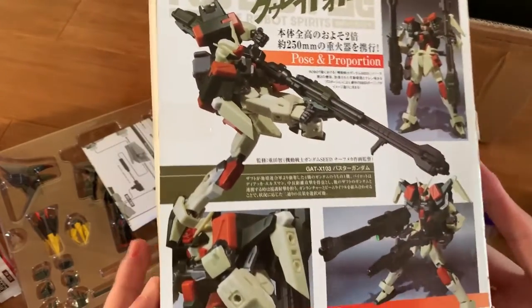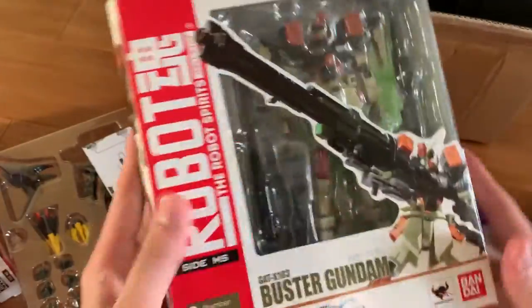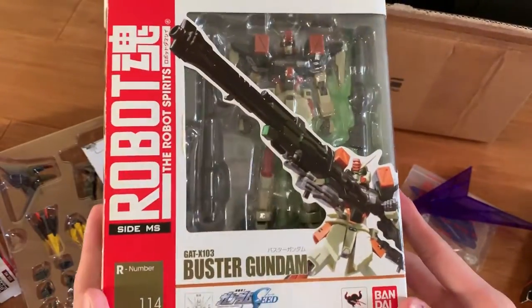One thing I love about Robot Damashii is it always has some description on the back, and I absolutely love that. I'm just so thrilled — this kind of deal is exactly what I desire for, what I'm diehard for.